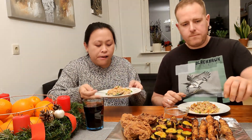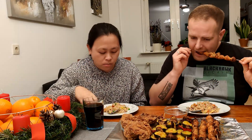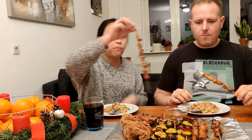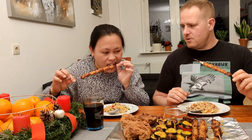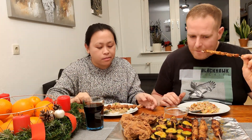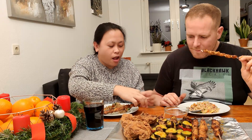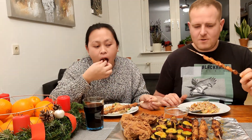This one is seafood fried rice with luncheon meat. Let's eat. How does it taste? Overcooked. Oh, it's crunchy!